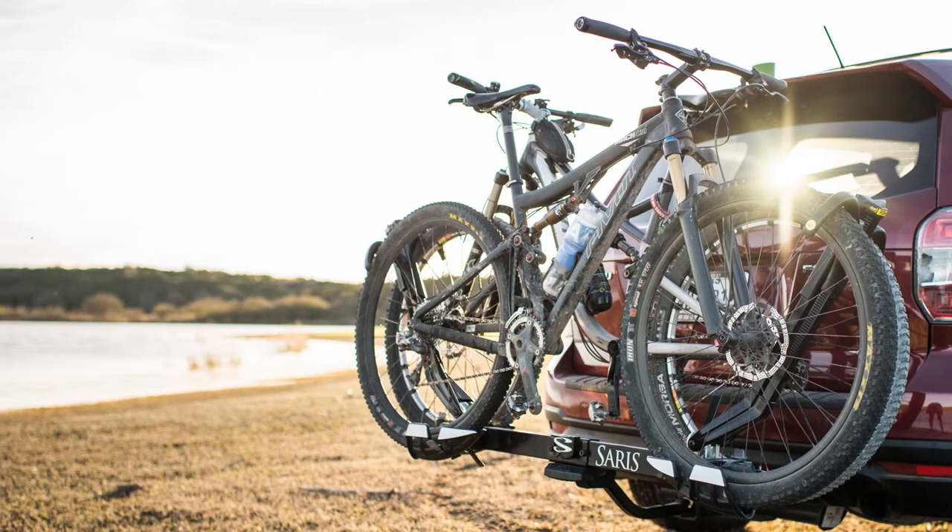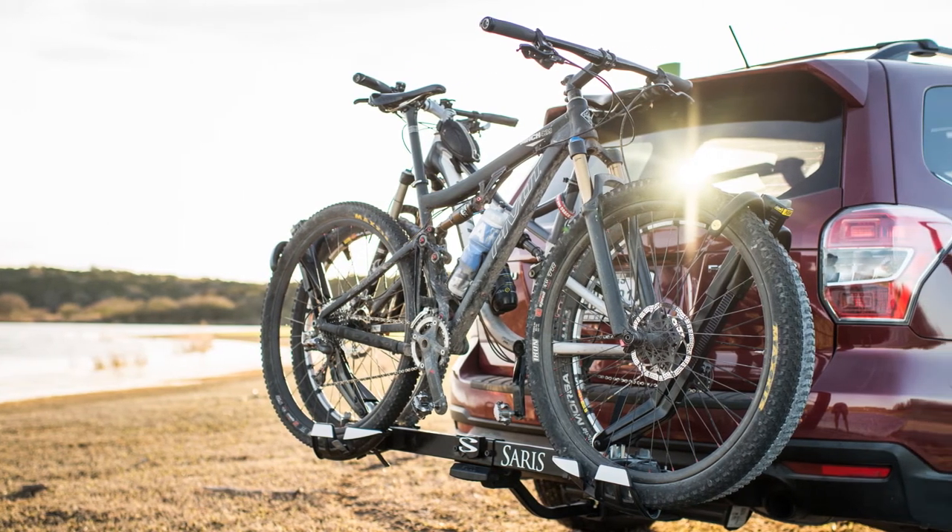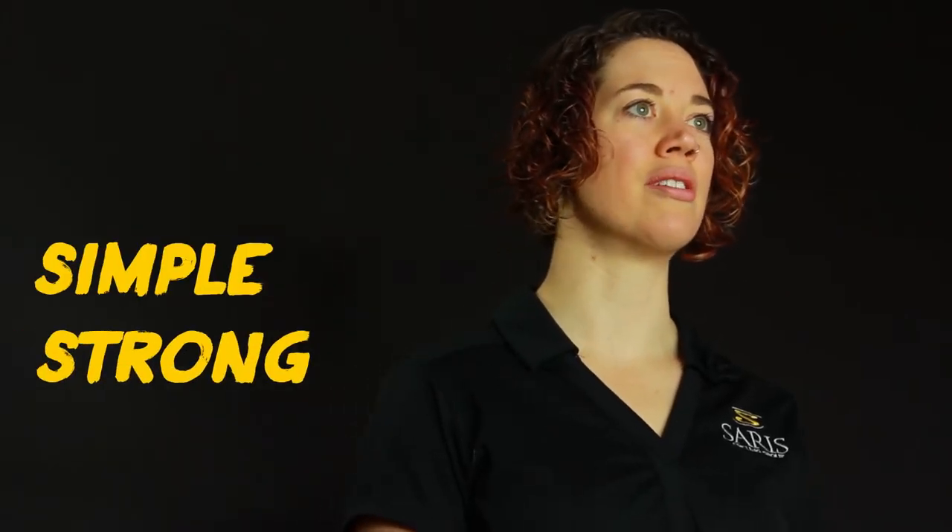The Saris Superclamp 2-Bike is the easiest, most secure way to transport two bikes up to 60 pounds each, making it totally e-bike friendly. At the heart of it all is our design philosophy to create a rack that is lightweight yet durable — a little something we call simple, strong, secure.